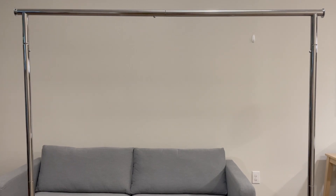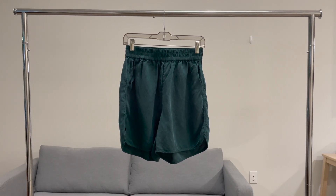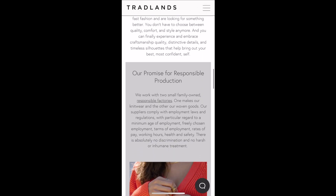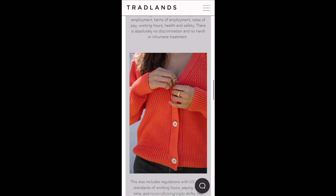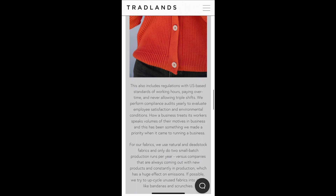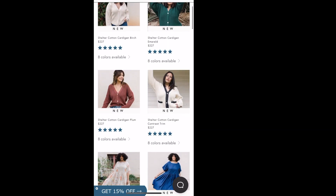Today we are doing a review on Tradlands. This video is not sponsored and I purchased this with my own money. Tradlands focuses on well-made garments in quality fabrics that are easy to take care of and are durable. They claim their manufacturing process is responsible and the garment workers are paid a living wage in clean environments.